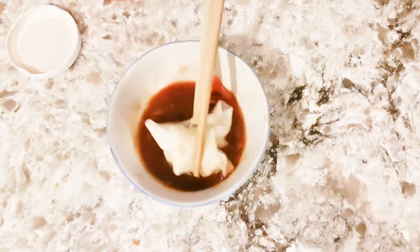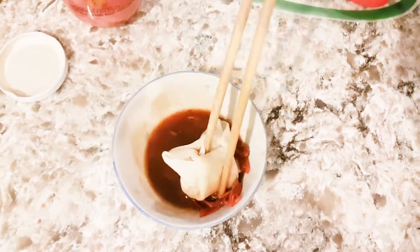You can add like scallions and stuff to it too. Take your dumpling, dip it in, get a little bit of everything in there, and enjoy. Mmm, oh my god, it's so good.